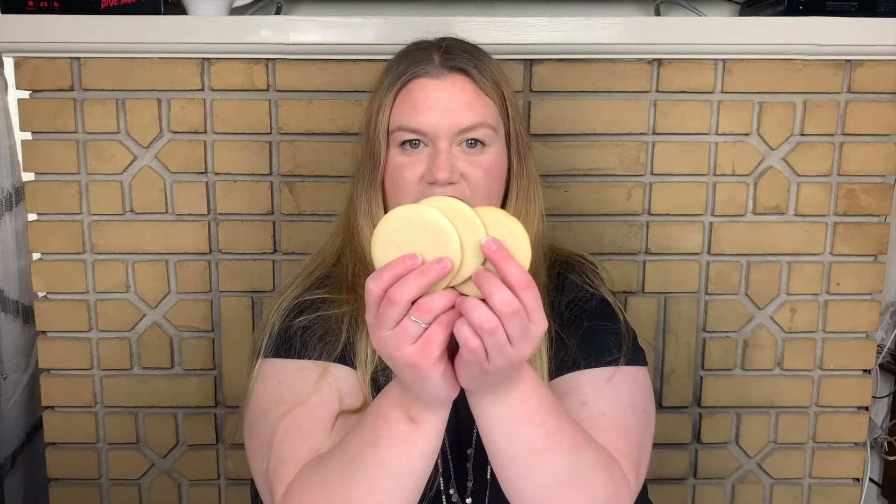First things first, we're going to take our naked cookies and do an outline of thicker royal icing from the edge of the cookie. Now, if you're like me, circles are the bane of your existence — no matter what you do, you're not going to get a perfect iced edge. You can go as slow as possible, you can have your icing with perfect consistency, and sometimes it just doesn't work out. But it's a galaxy, so it doesn't matter.